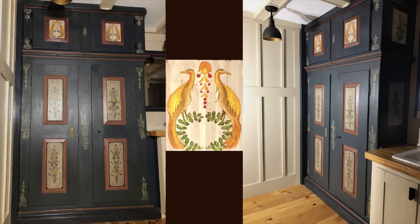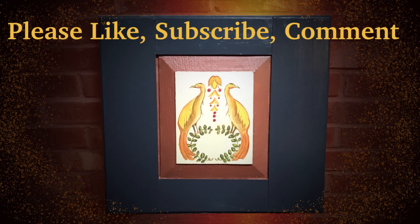This is the completed project shown from a couple of different angles, just so you can see it in context in the room. Thank you for watching, and please like, subscribe, and comment.